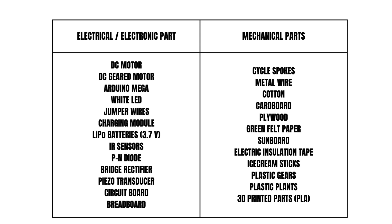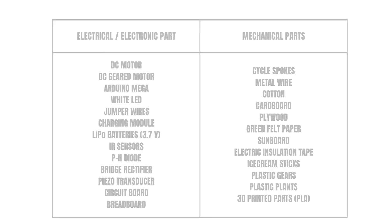In our prototype model, Nandan made the documentation and Arduino code. Uki assisted in interviewing as part of primary research, and both of us worked together to complete the models.